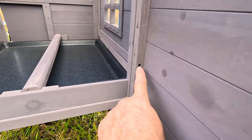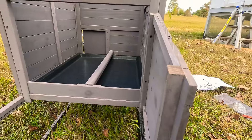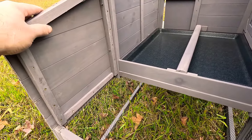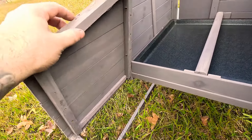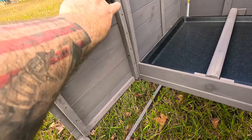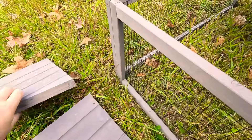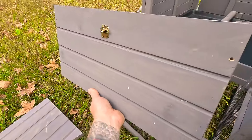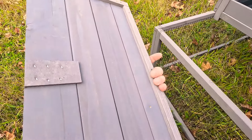We bought the cheapest chicken coop you can get on Amazon — 99 bucks. Here it is. It came via FedEx, but most delivery places are messing things up now, so we'll get it unboxed.